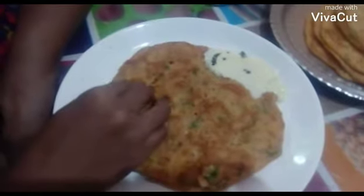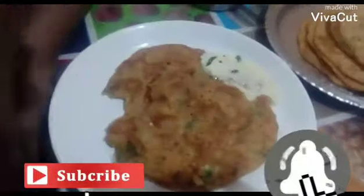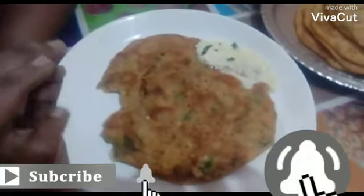Hi friends, welcome to Tobii's Kitchen. My mom is here to prepare a lot of dough. It's a good dough and crispy.